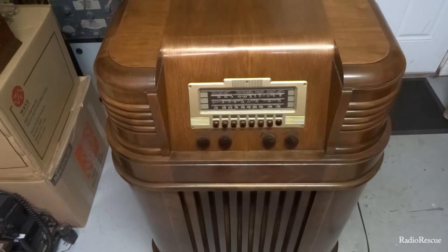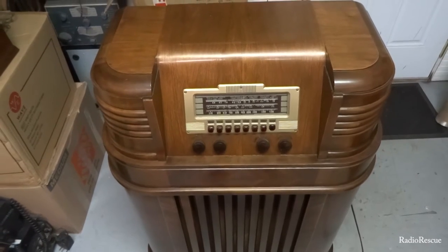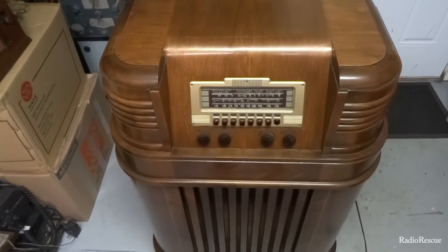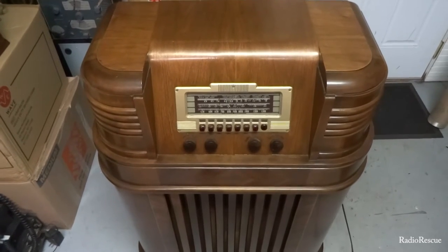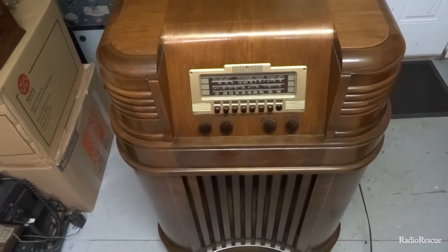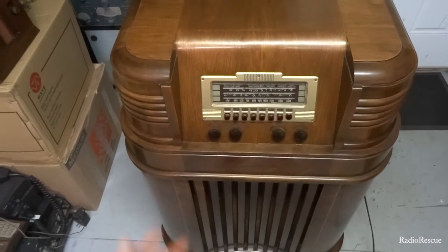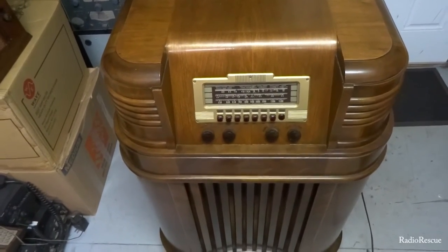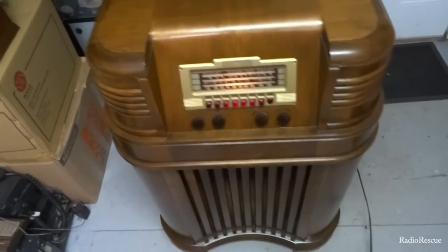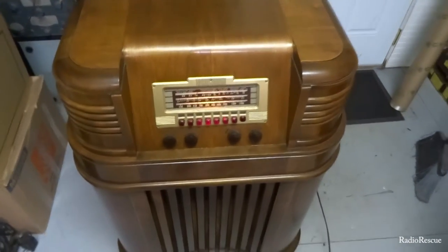I got it all back together and in the cabinet. I did put a fuse in line with the transformer — I usually use a one-amp fuse since a radio typically pulls about half an amp. It's working and playing good. I've contacted the owner and he's excited to pick it up. Let's give it a quick band scan — starting on shortwave. There's quite a bit of stuff coming in — got some DX coming in at night.